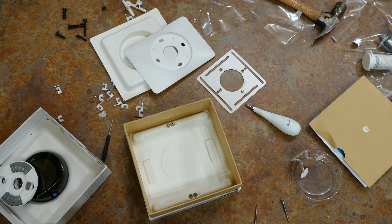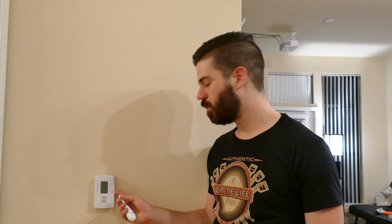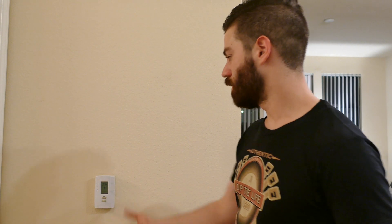Now I'll show you how to pull off the old one and what to look for. First things first — go turn off all the breakers. Here's the old dumb thermostat. The problem with a lot of these is they have battery backups, so it's hard to tell if they've been turned off. The way to check is to try to turn on the system and see if anything happens. Always make sure the breakers are off before you do this.